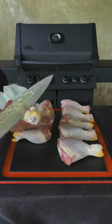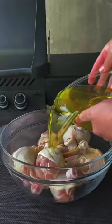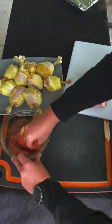Nashville hot bacon chicken lollipops on my Napoleon Phantom Prestige 500. Prep your drum legs and get them in a large mixing bowl using pickle juice as a brine. Place them in the fridge for 24 hours.